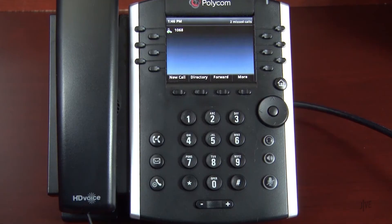If enabled by your system administrator, your contact directory will be populated with all the lines on your system. The first line key on your phone is reserved for your line and cannot be used for speed dial.